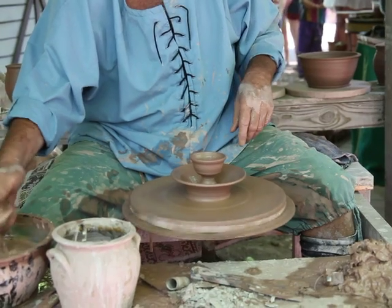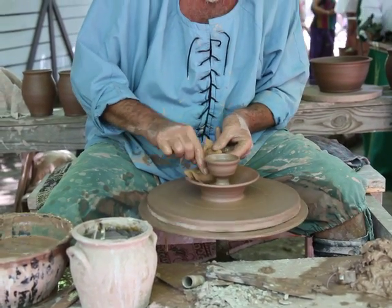The water was just keeping the surface slippery so my fingers didn't stick. So the shape's done — that water gets cleaned up.